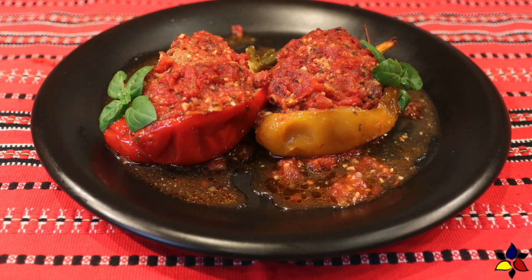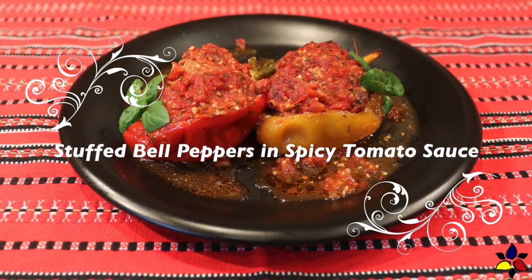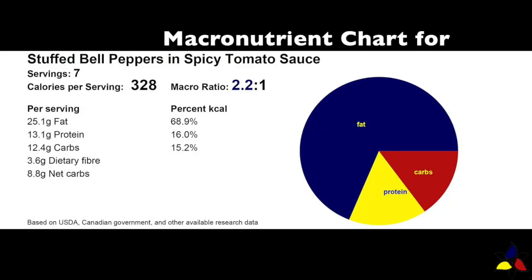I hope you'll give this delicious stuffed bell pepper in spicy tomato sauce a try really soon. The macronutrient ratio for each half stuffed bell pepper is 2:2:21 with 12.4 grams of total carbs, 3.6 grams of dietary fiber, resulting in 8.8 grams of net carbs per serving.